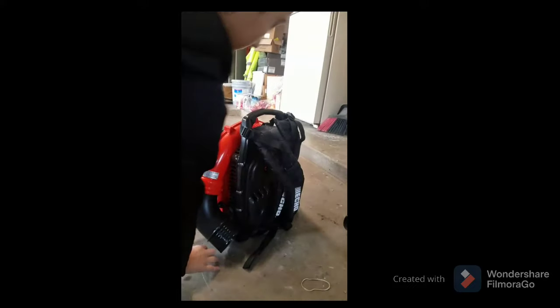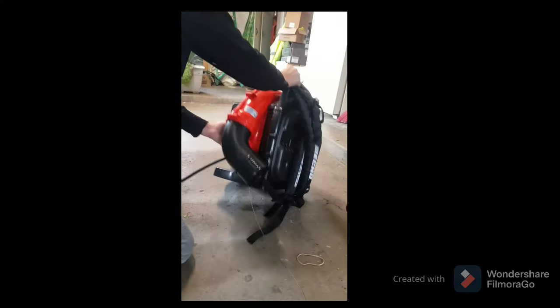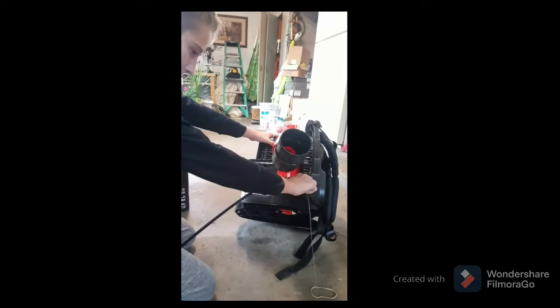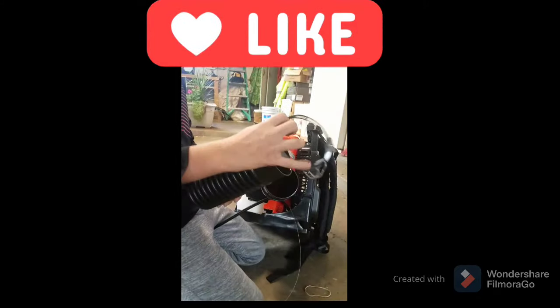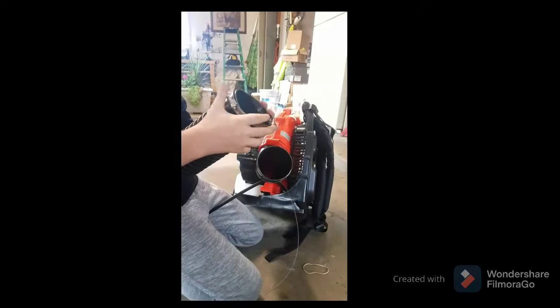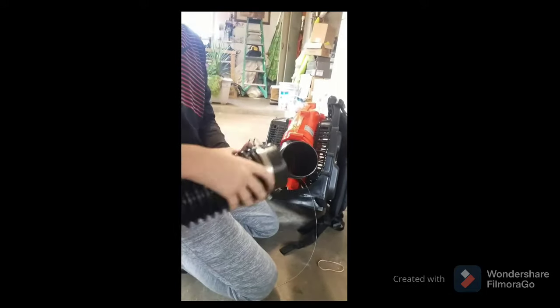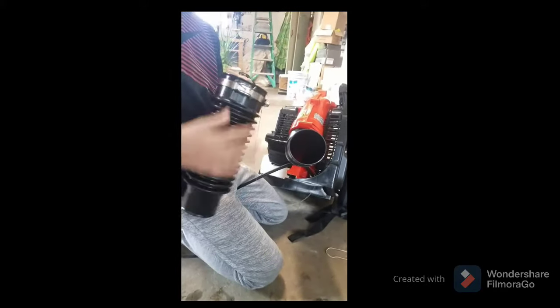The first step is this part, which is mostly forgotten by most people. You push it through the clamp right here and around here, and then you take the bigger clamp on the bigger side of this tube. You just run this through this tube like that.